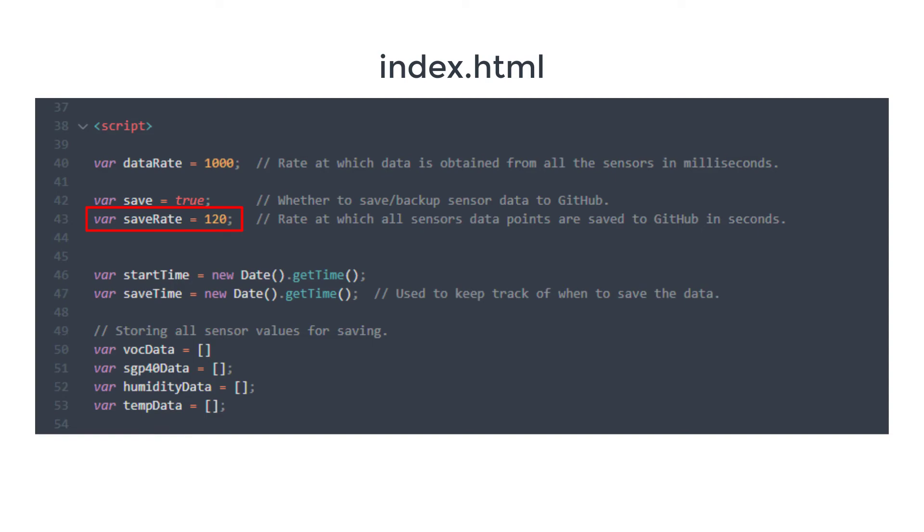The system will keep reading from all the sensors and saving the data every two minutes until you turn off the microcontroller. You can change the save rate in the index.html file, however I don't recommend a rate less than two minutes as GitHub will block your connection and not allow such frequent saves. Choose a saving rate of at least two minutes.